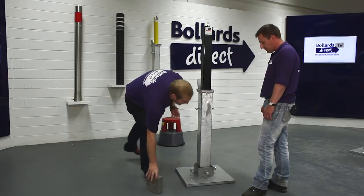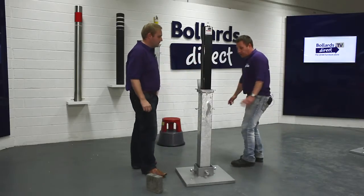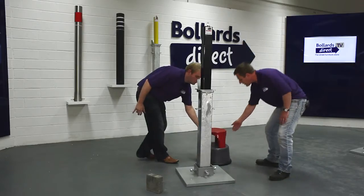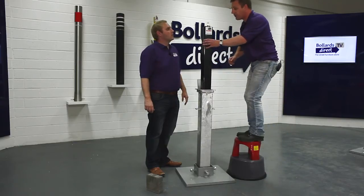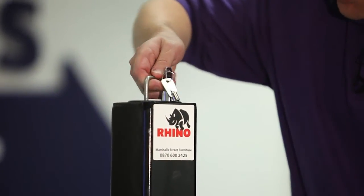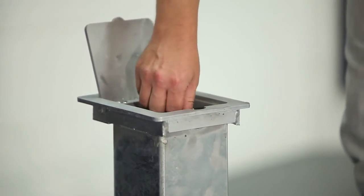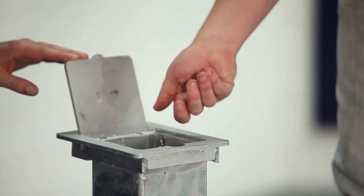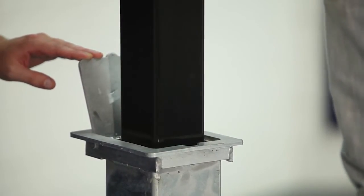This is a telescopic bollard. To demonstrate how it works — usually you'll be lifting from ground height, so it's quite easy to operate. This is one of our commercial telescopics; it's a little more heavy duty than our domestic range. Simply to operate: turn the handle half a turn and then lower it into the ground. Then push the lock down to lock it. To unlock, you get two keys — simply turn the lock and lift the bollard back into position.